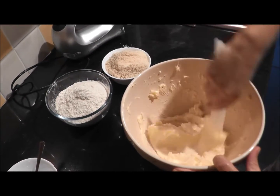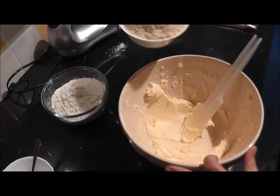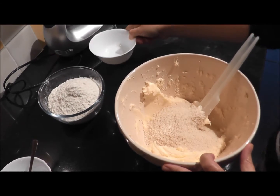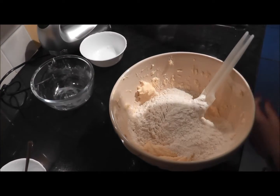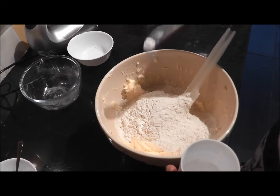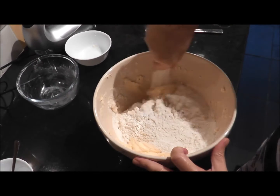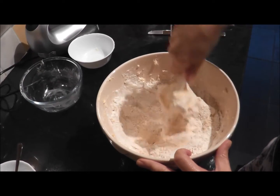The butter and sugar is nice and creamy now, so we add the almonds and the plain flour — or all-purpose flour — and then just a knife tip of baking powder, and then we just mix this together. Essentially what I'm trying to do is get a dough.